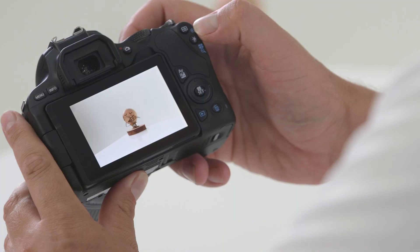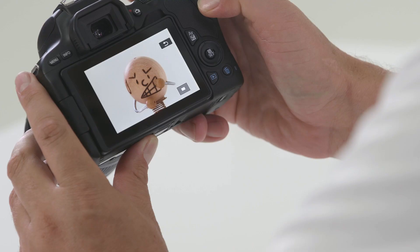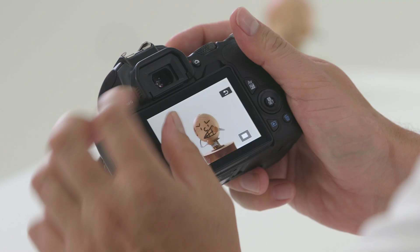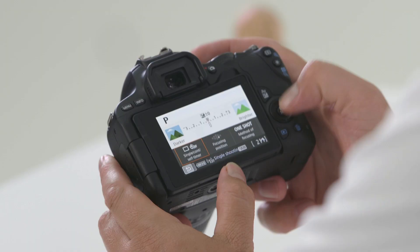You'll also have the magnifying glass plus and minus buttons — press and hold the plus to zoom in on your image, and press the minus magnifying glass to zoom back out. As the 200D has a touchscreen, you can also use your fingers to pinch zoom and scroll around the image. The Q button will activate the touchscreen on the back of the camera, which is great when you need to access things quickly on the run.